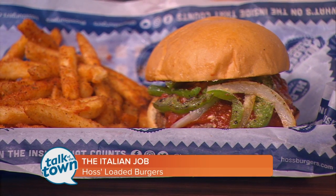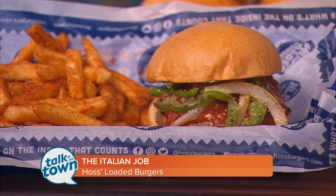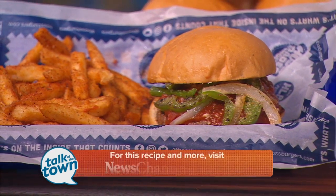We can't wait to try this — it looks delicious. Thanks for being with us. Thank you so much for having me. If you'd like to find this recipe, you can go online to newschannel5.com and look in the Talk of the Town section.